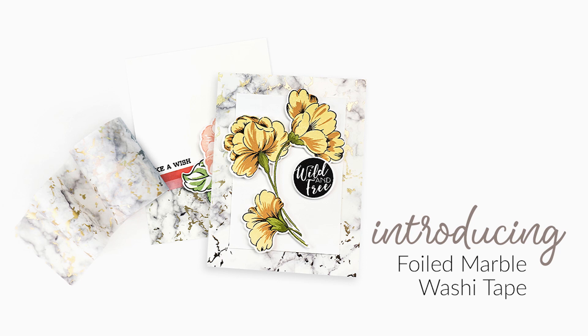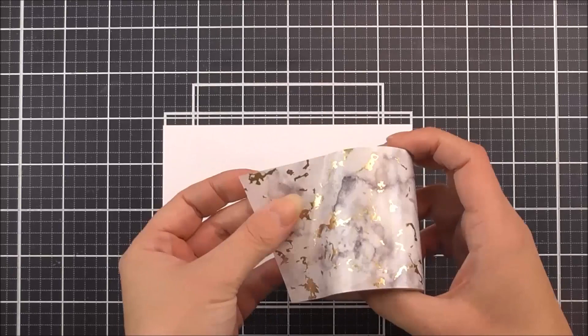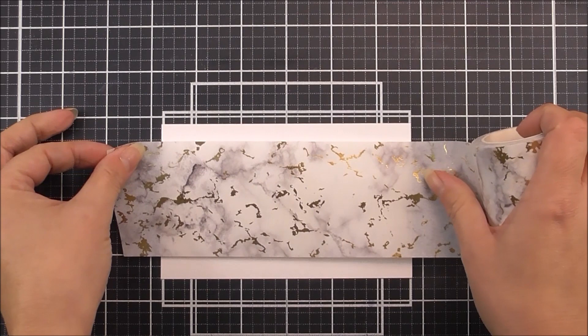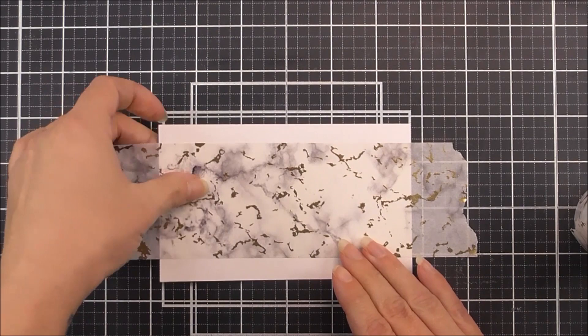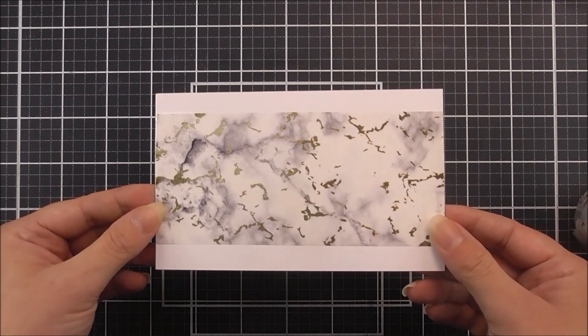Introducing the Foiled Marble Washi Tape from Altenew. This beautiful washi tape measures 63 mm x 10 meters long. Add a beautiful elegant touch to your paper crafting projects with some dazzling washi tape. This washi tape combines the beauty of natural marble with the glamour of gold foil. This tape will be an elegant and timeless addition to any handmade card or scrapbook layout. Use it as a background for your next project or apply it to cardstock and die cut for an amazing effect.